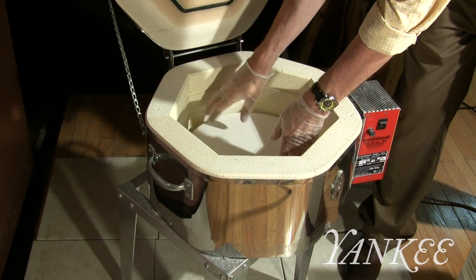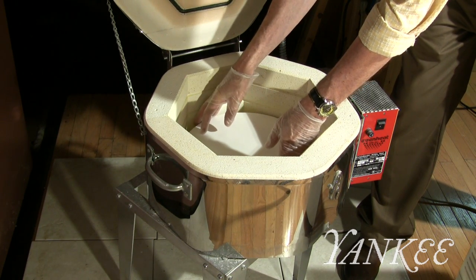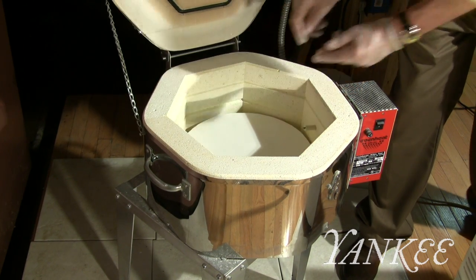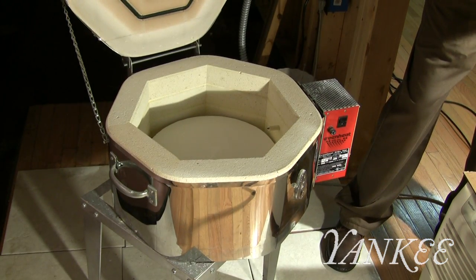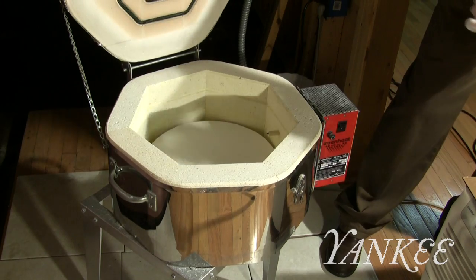I place them on the shelf and then I proceed to load the kiln with my glass, trying not to have it fall.